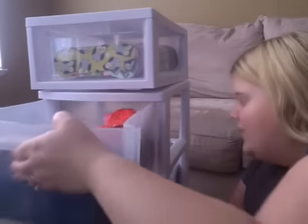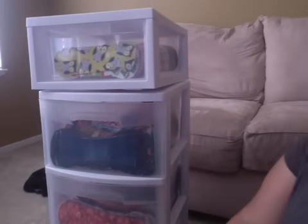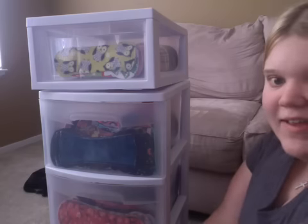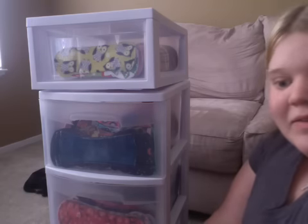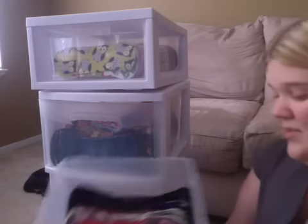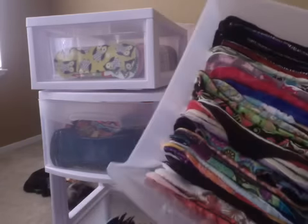I will be doing an updated stash video. I have one Luna Pads order coming in, so after that gets here it'll be my completed stash, which is huge — I know, I have problems. These are all of my super pads.